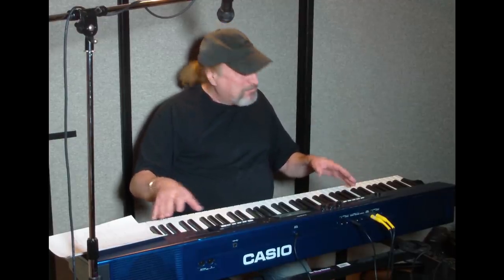Hey everyone, Piano Man Chuck here. I am sitting here intentionally in front of a Casio Privia PX-560 because this is still Casio's flagship model for stage pianos after NAMM 2019. This video is not about this, but I just want to assure you for those that were on the fence about getting a PX-560 — you don't need to worry about it. It is still Casio's top-of-the-line flagship stage piano.